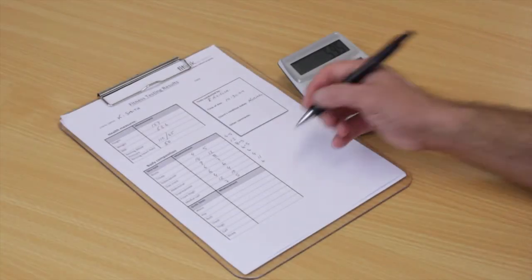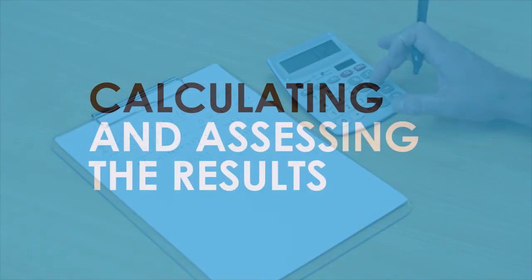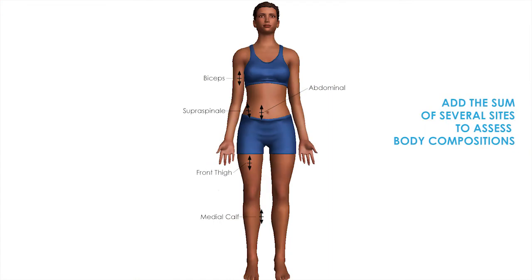The total of the sites may be added together and used for future reference when assessing the client or for calculating body fat percentages. Because of the errors involved, it is usually not appropriate to convert skinfold measures to percentage of body fat. It is best to use the sum of several sites to monitor and compare body fat measures.